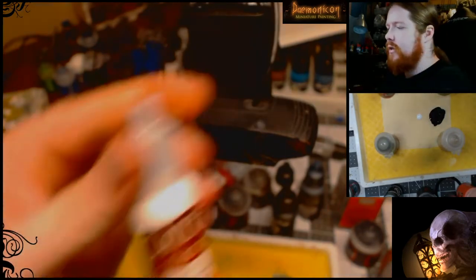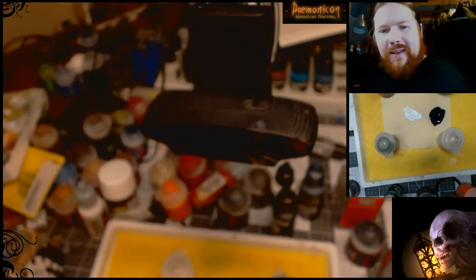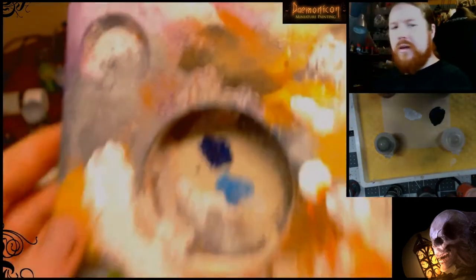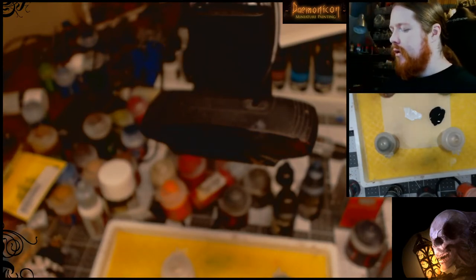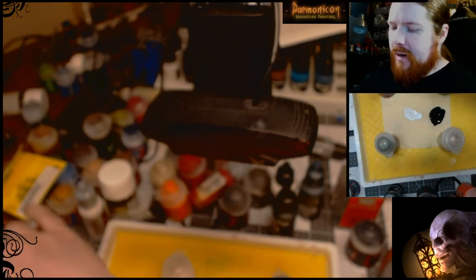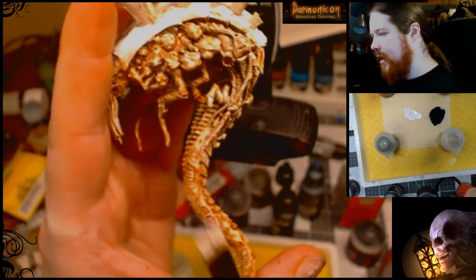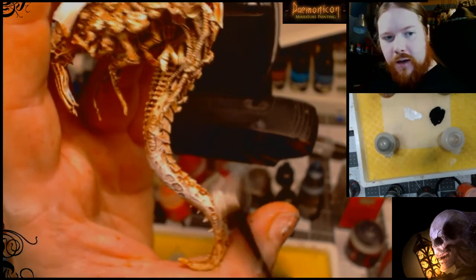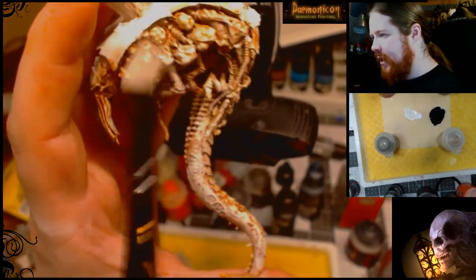The white I'm using is Dead White from GameColor, but you can use any white you prefer. Unlike a regular dry brush, this is actually going to be pretty thick. I recommend keeping a plate or CD — something flat on your desk — so you can work out the bristles when you're dry brushing. That way you don't get anything dirty. You get it pretty wet; it doesn't have to be completely dry. You're going to be layering this on pretty heavy, getting pretty much everything you went over — just getting that detail to show up in the recesses.